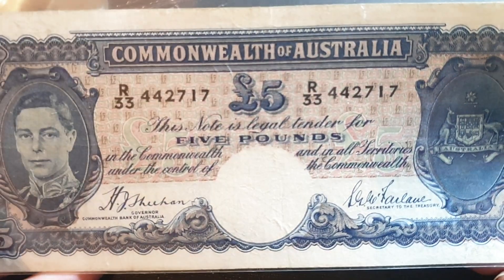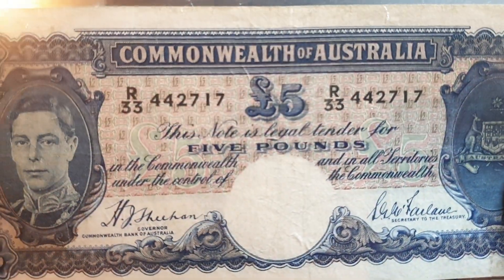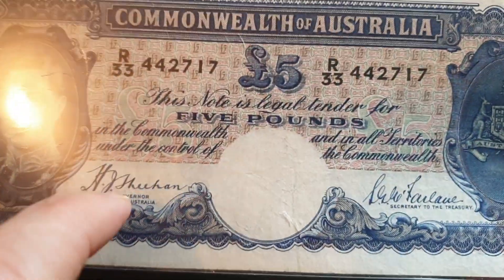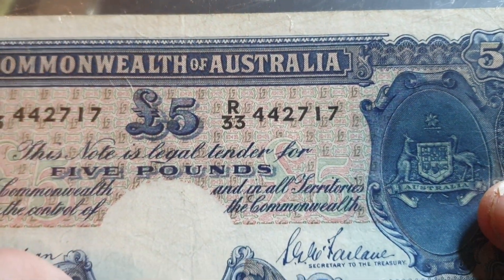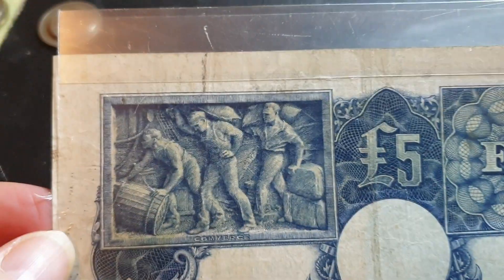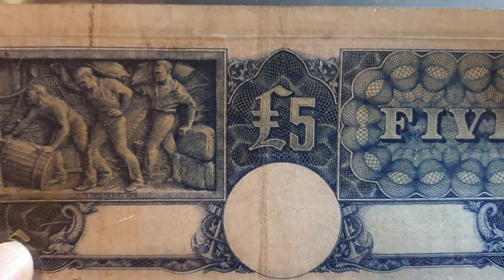This is R33 — the last prefix is R34 — so I missed out by one. I would probably grade it as fine because it has lots of folds and it's dirty, especially on the back. If you look on the back you can see it's quite a dirty banknote, and it also doesn't fit in its cover.